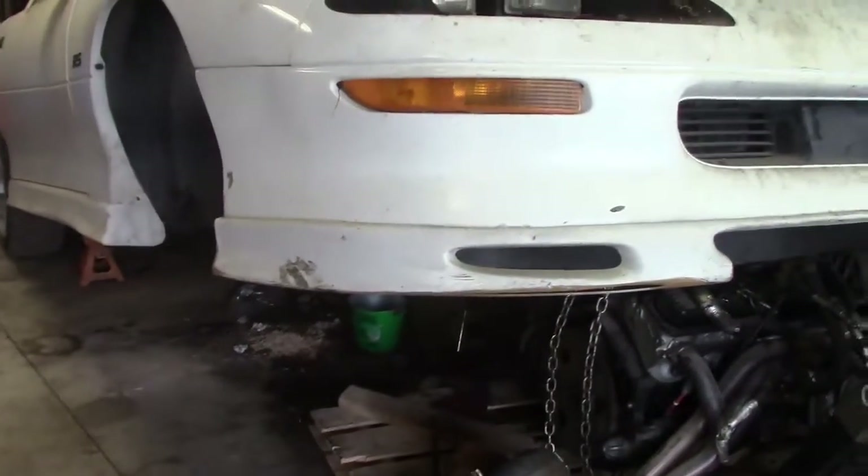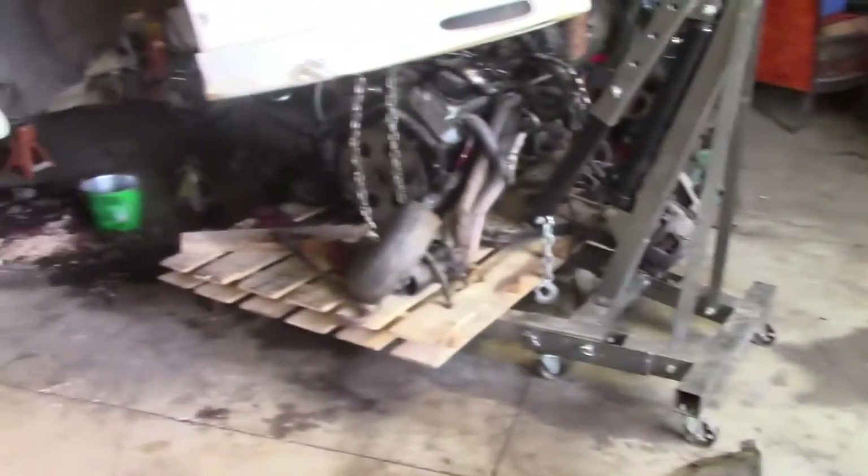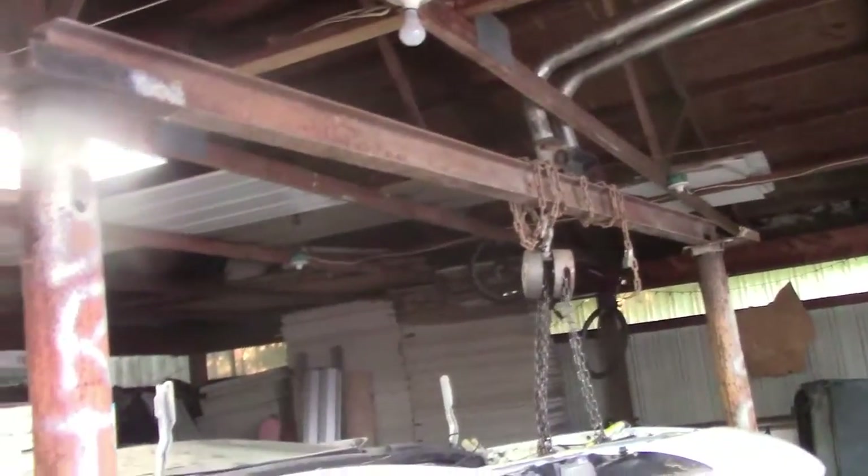This is interesting - this Camaro. My super duper homemade whatever the hell you call that thing.